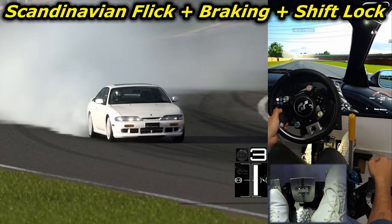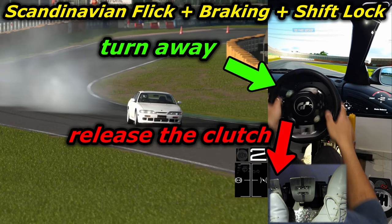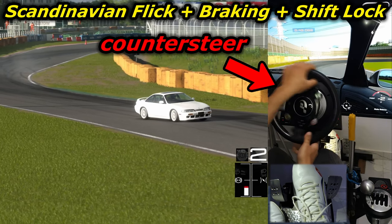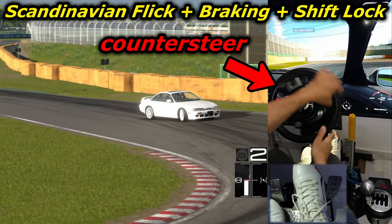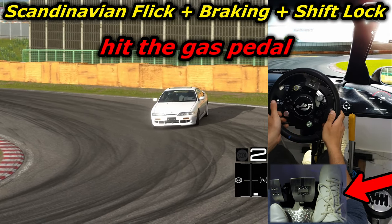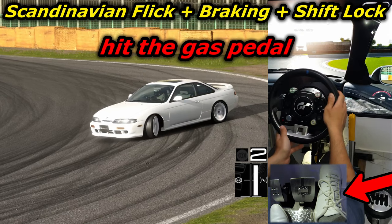In this example, starting from the outside, I turned towards the inside, and when I reached the inside, I turned away to flick it, downshifted, and released the clutch without rev matching. The rear end of the car stepped out, so I started counter-steering to catch it, and helped it with the brake pedal to extend the slide a bit. The car suddenly gripped, which threw the rear end to the opposite side, so I started counter-steering again to catch it, and when it reached my desired drift angle, I stepped back on the gas to continue the drift.